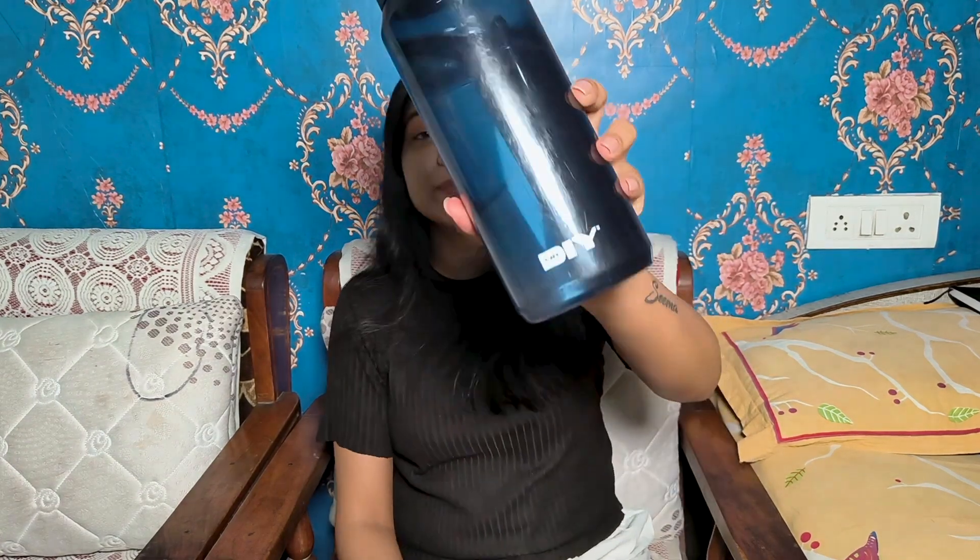And the next thing: stay hydrated. You need to carry your own refillable water bottle. Please avoid plastic waste — get yourself a good quality water bottle. I got this one from Mr. DIY; it's a very cool store with very cool stuff. Get yourself a water bottle you can refill so you stay hydrated on the go.